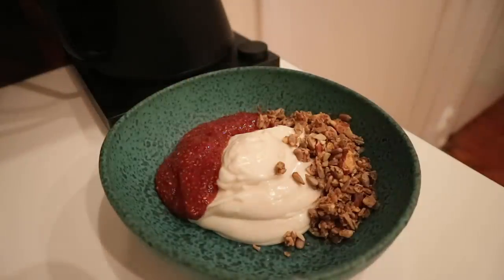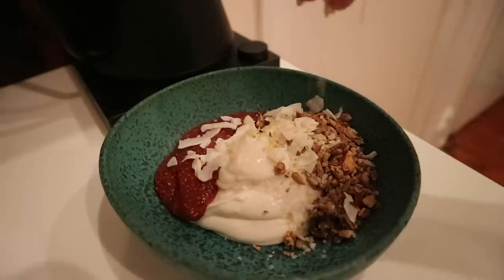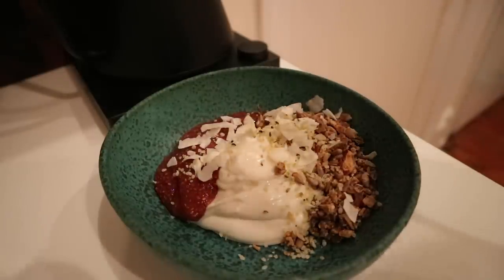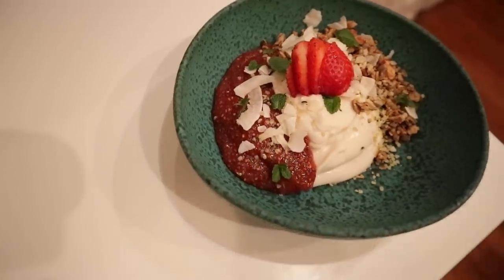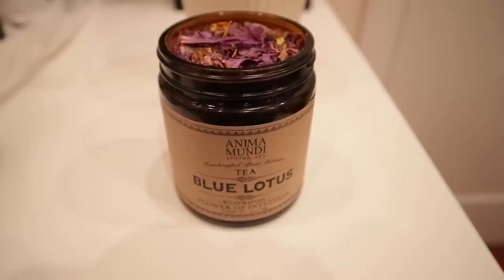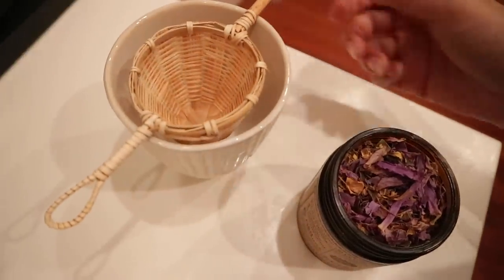I'm using all the same stuff — again the strawberry jam, and as a base the coconut yogurt with bourbon vanilla.